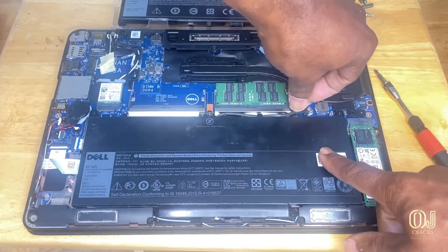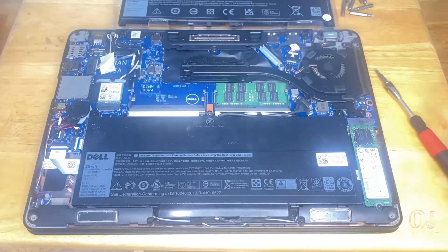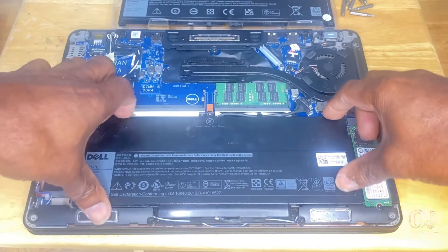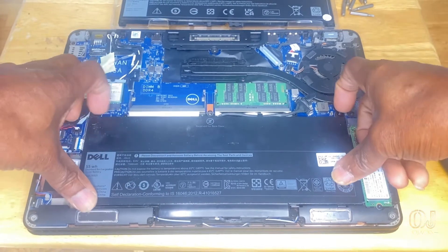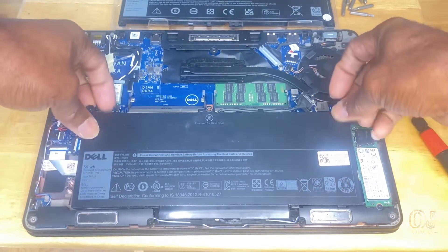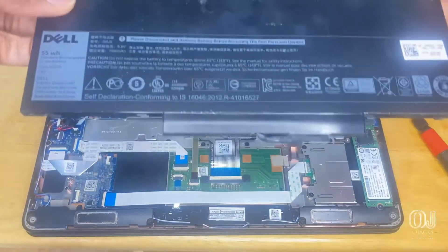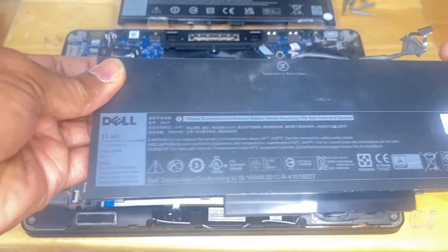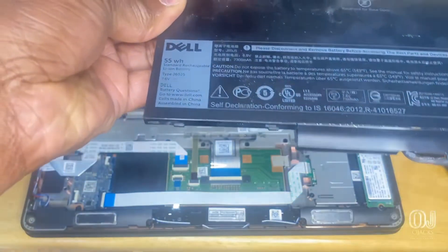What you do is just grab it and pull up — that's it. Grab it on both sides and kind of pull up on it. There we go. Pull, lift, and pull forward. There's the screws right here.